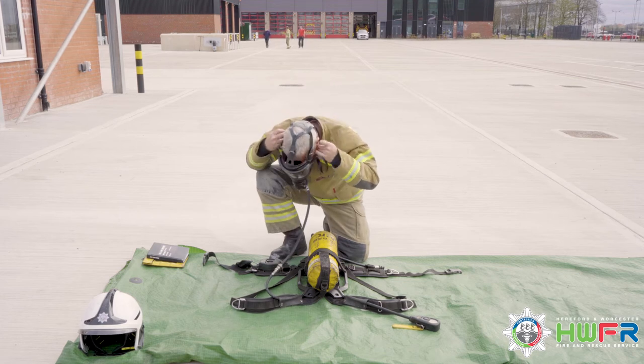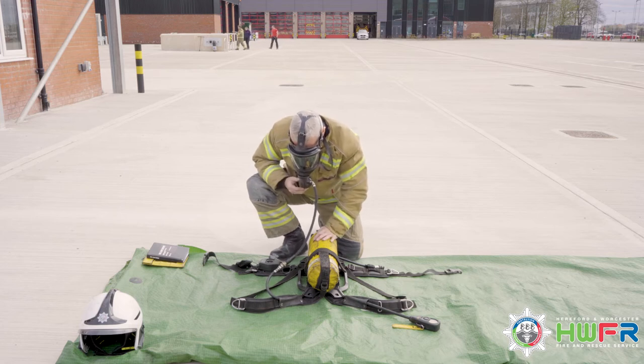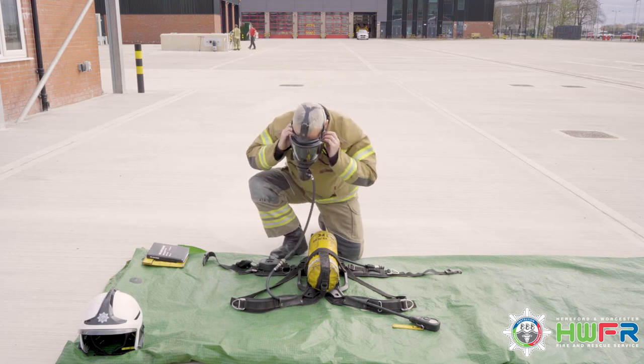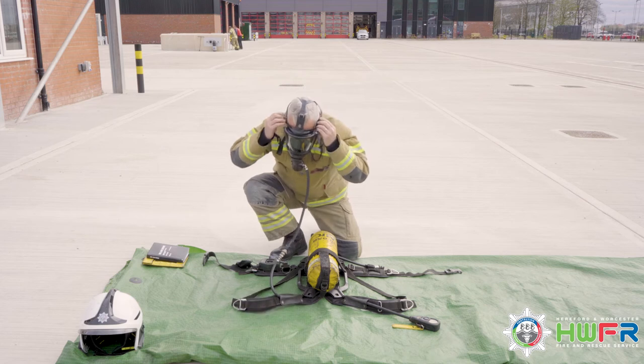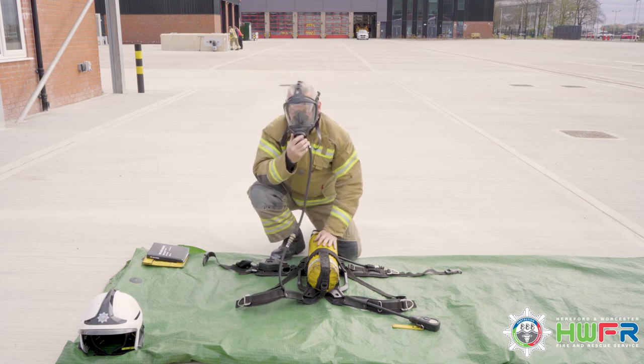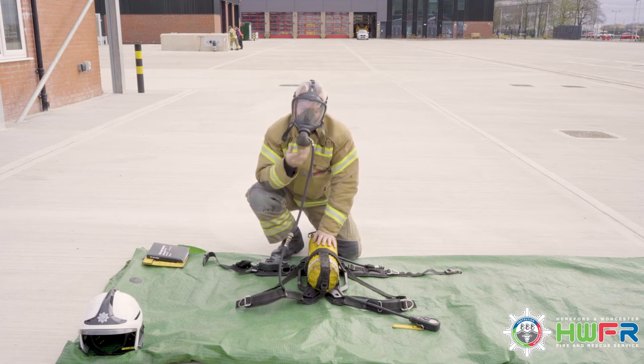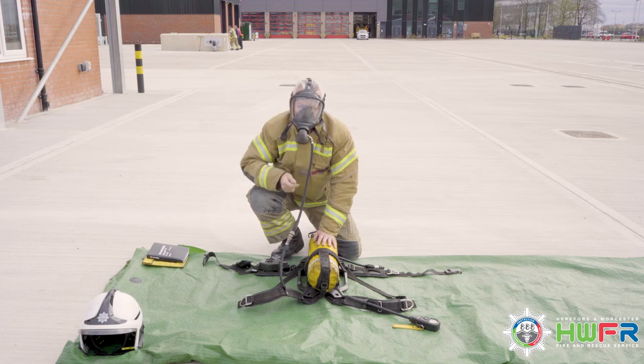Put the head harness over your head loosely, get comfortable in position, and secure the mask to your head. Bottom straps, middle straps, and finally the top strap pulled briskly backwards. Breathe normally.